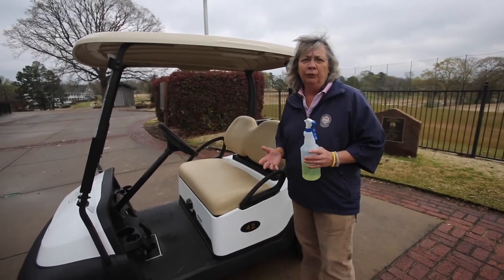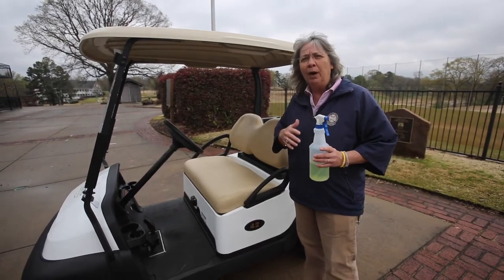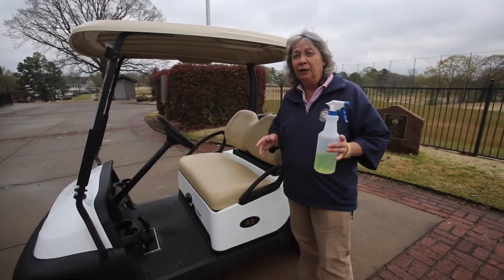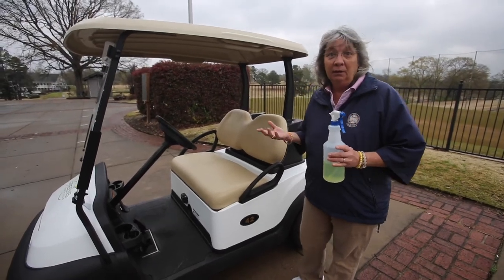That's our normal cleaning procedure. But we've added to this — we spray down with a disinfectant, and it will kill pretty much everything that it touches.